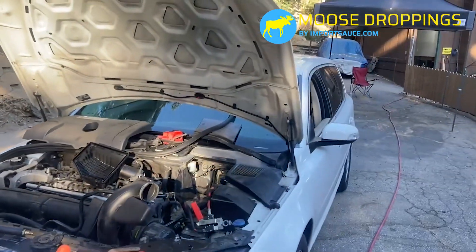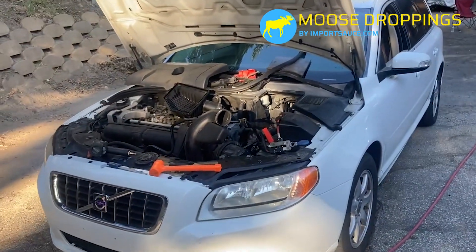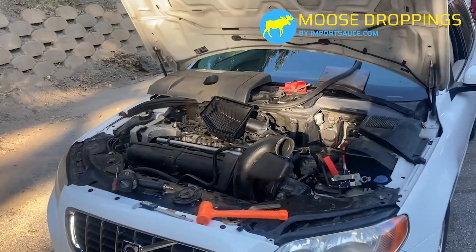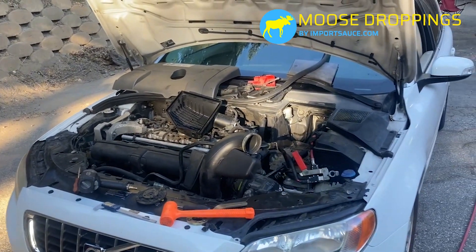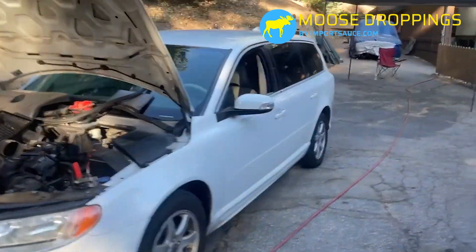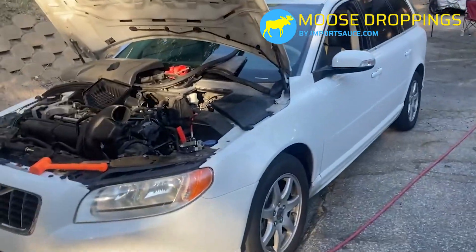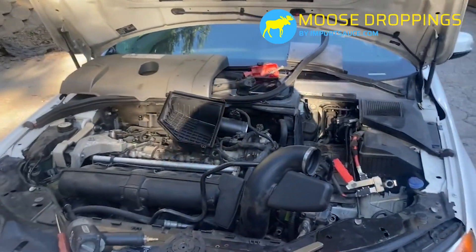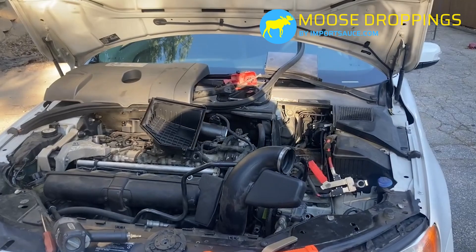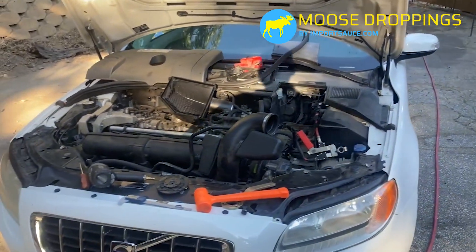We have this issue with the 2008 V70 — the straight six, 3.2 — but it is exactly the same on the S40 over there, and same on our XC60. We're not outlining how we got to this step; we're just kind of showing you the shims in general.